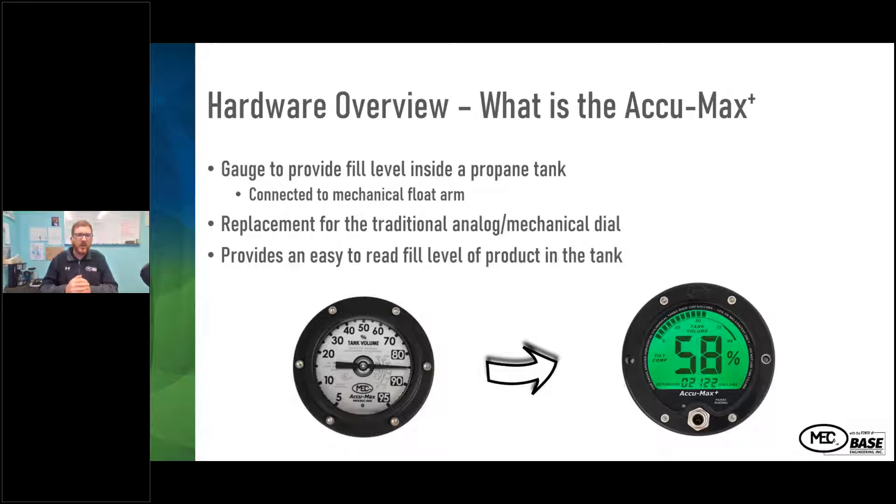For the hardware overview, what is the ECUMAX Plus? It's a gauge to provide the liquid level inside the tank. It connects directly to the mechanical float arm of a standard gauge and provides an easy readout of the liquid level inside the tank.